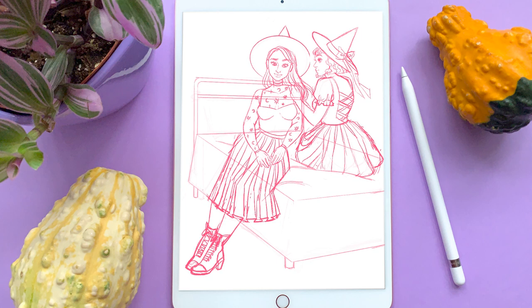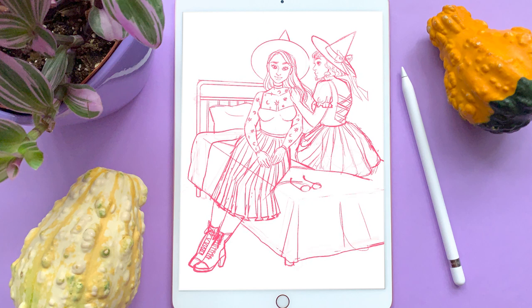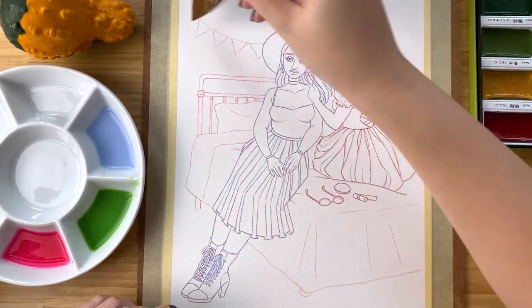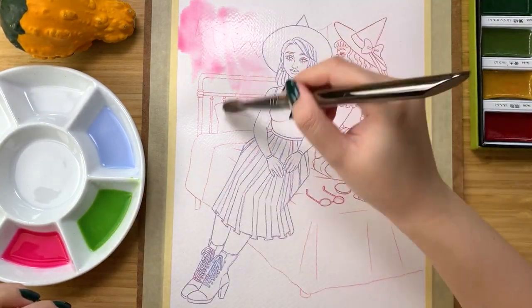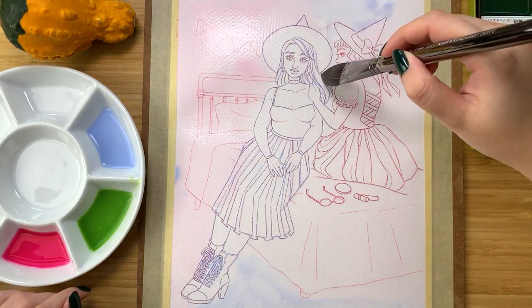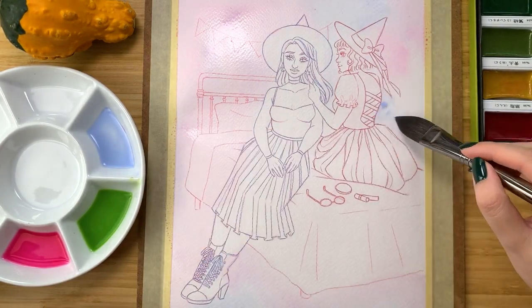Especially with illustrations like this — multiple characters, background elements, or a full body — anything more complicated, I generally prefer this method. For this illustration, I knew there was going to be a lot of negative space around the characters, but I didn't want the background to be stark white. So I covered the entire paper with clean water and used really watered-down paint mixtures to add some blues and pinks to the background.